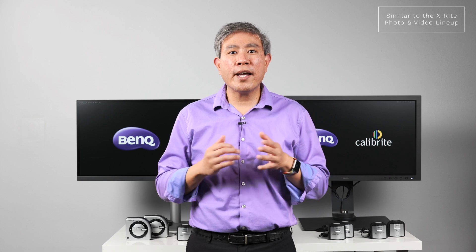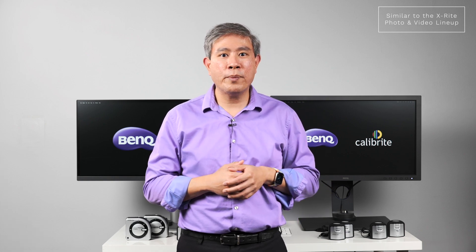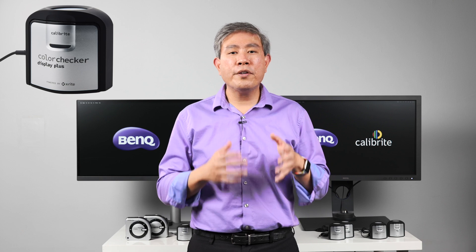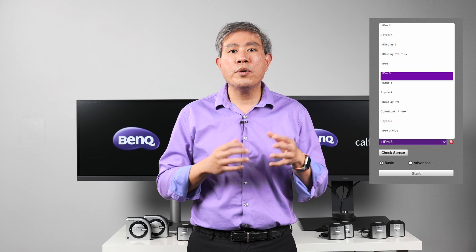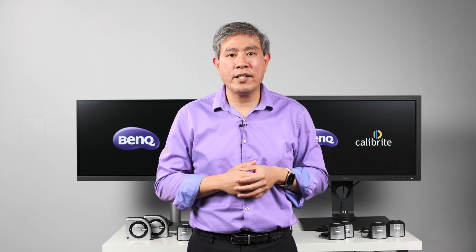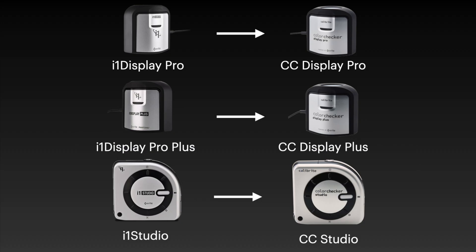Only three out of four calibration devices are compatible with Palette Master Element: the ColorChecker Display Pro, ColorChecker Display Plus, and ColorChecker Display Studio. Also, the current version of Palette Master Element does not list Calibright devices yet. So when you start the calibration with a Calibright device, simply choose the X-Rite device equivalent. If you have the ColorChecker Display Pro, choose i1 Display Pro; ColorChecker Display Plus, choose i1 Display Plus; and if you have the ColorChecker Studio, choose i1 Studio. From there you can start the calibration process and calibrate your display without any issues.